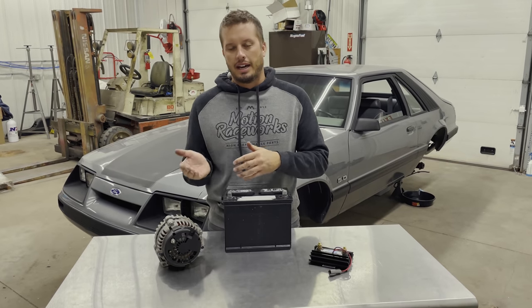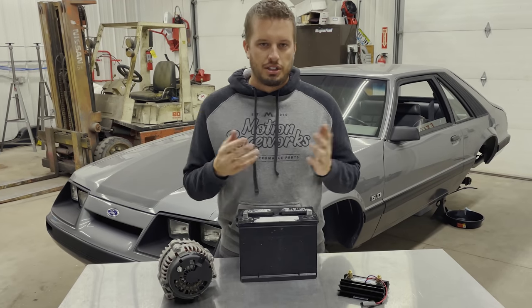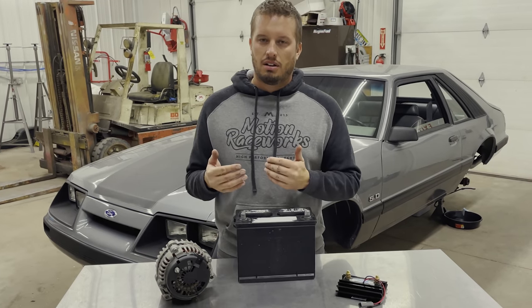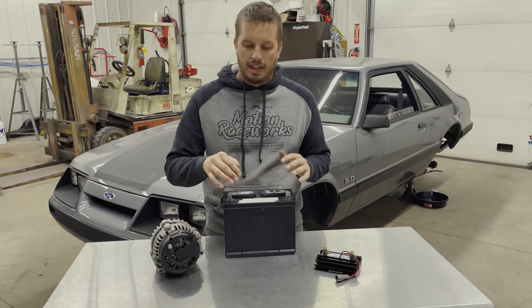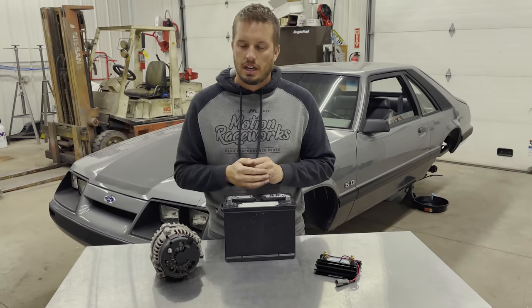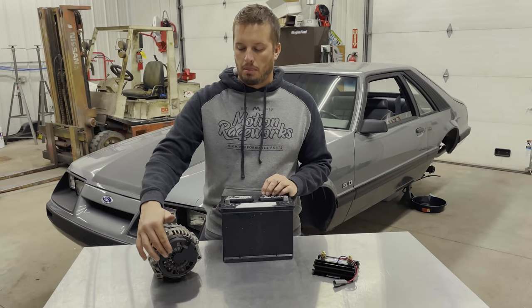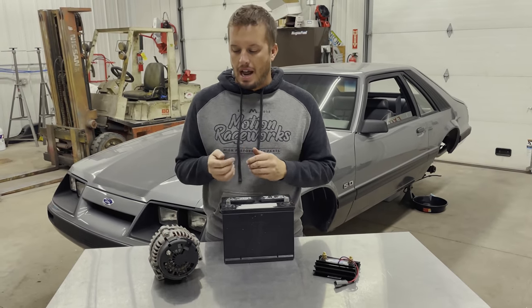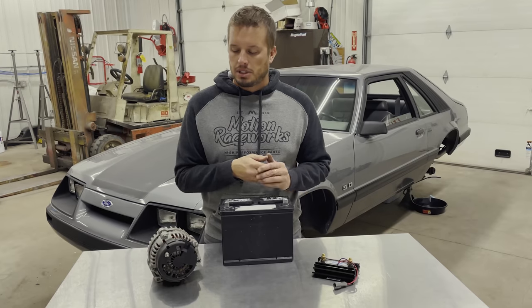Kill switches are there for a reason — for your safety, for track officials, and for everyone around you. On your standard alternator there are two types: a factory-style fuel-injection-style alternator with excite wires that trigger, and one-wire alternators. Regardless of which style you run — whether you have an external plug plus the charge wire or not — this is going to be the exact same concept.